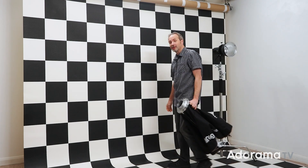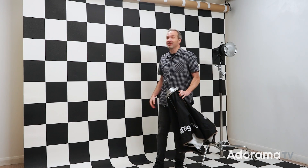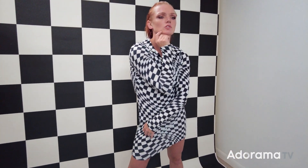Two of the hardest things to get right in my small home studio are shooting full-length portraits and getting really even illumination on a background. Both of them come down to the amount of space I have or don't have available, but that's what we're going to do in this video.